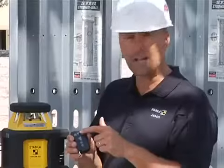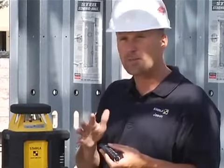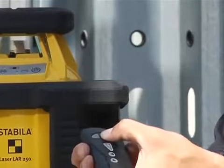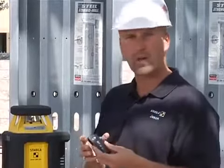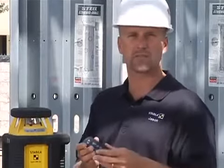With the upper buttons I can adjust the speed of rotation. It's variable speed — not just slow, medium, fast. I can adjust it to the exact speed I want. If I push and hold that button, the laser spins even faster. When working inside and I can see the laser beam, I keep it at a decent pace. When working outside with a receiver, I just crank it up as fast as I can — that's what receivers like.